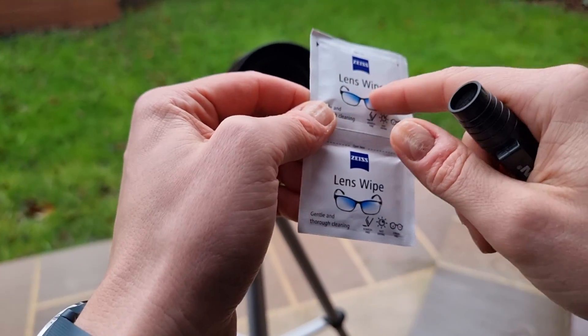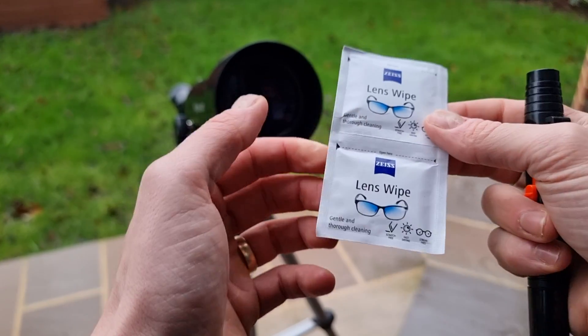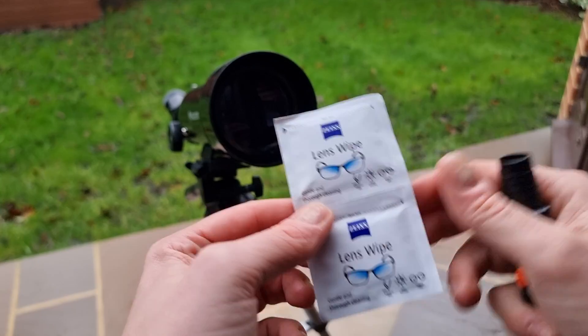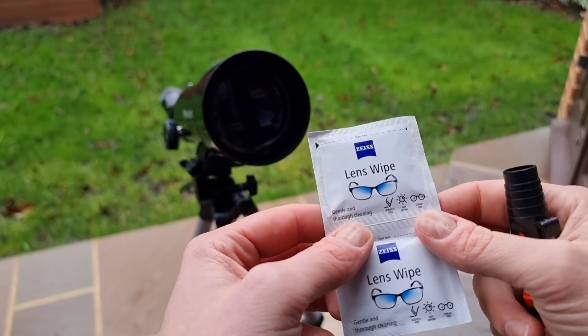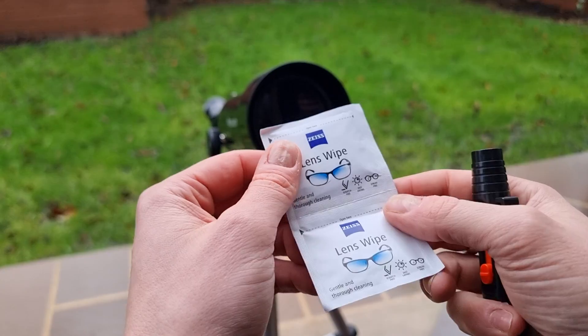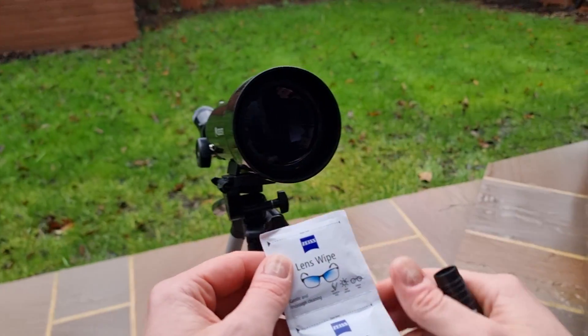I really like these wipes for several reasons. Firstly, you can see they're in individual packaging, which helps keep them sterile. They're also very easy to use — you can directly rub them on the lenses, which aids better cleaning. And because they're protected, it ensures you don't put anything unwanted on the lens.